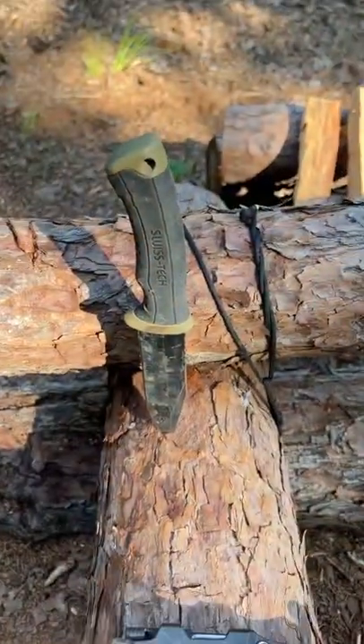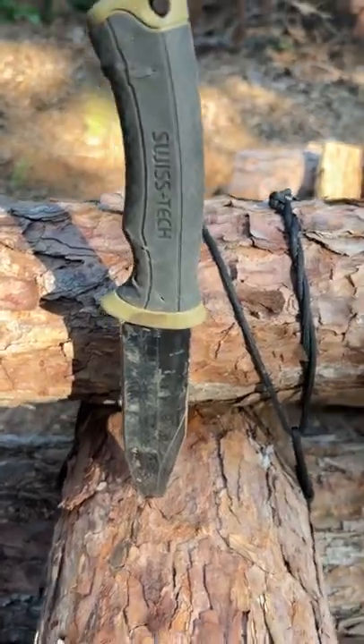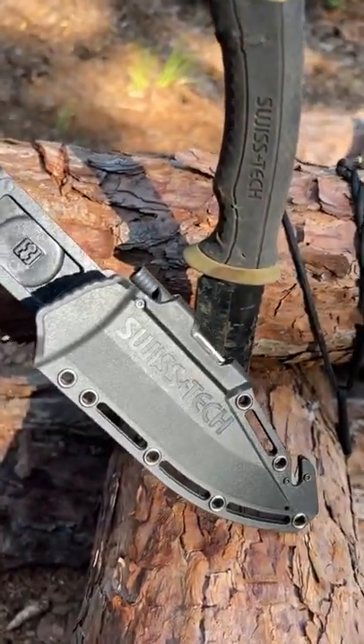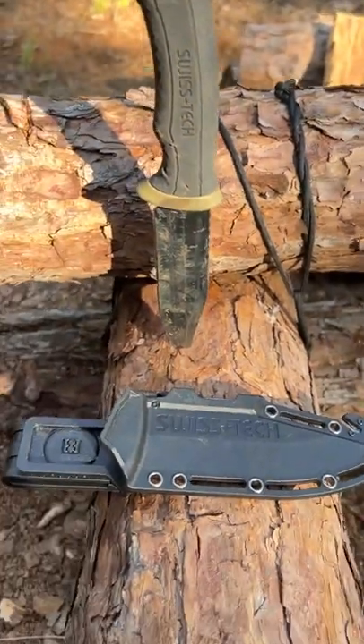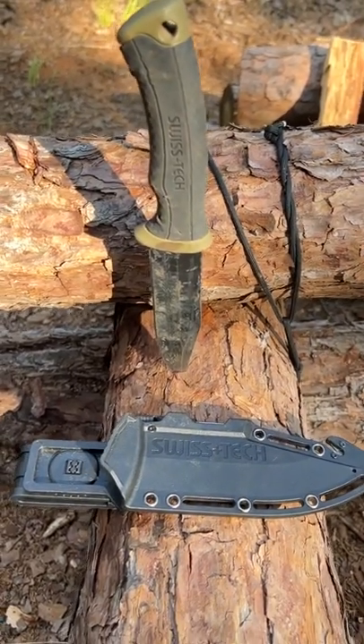Let's go into my favorite knife. It's a Swiss Tech — I bought it on Amazon, but you can get it from a lot of different places, including right from Swiss. It's not expensive; I want to say it's like 30 bucks or so.